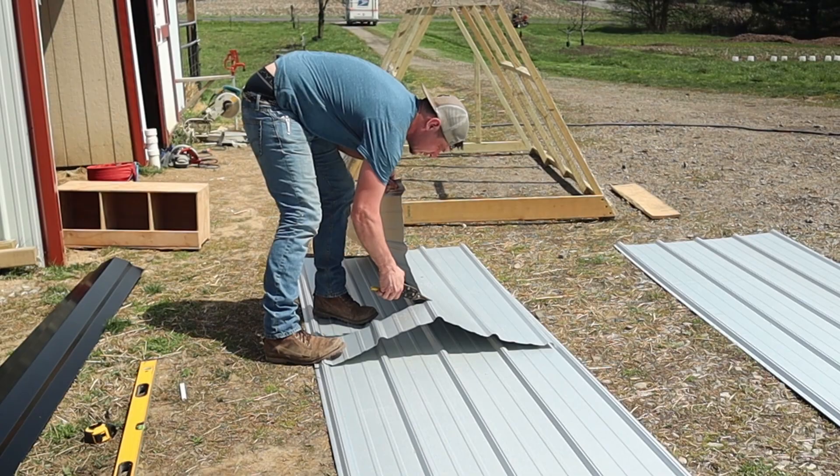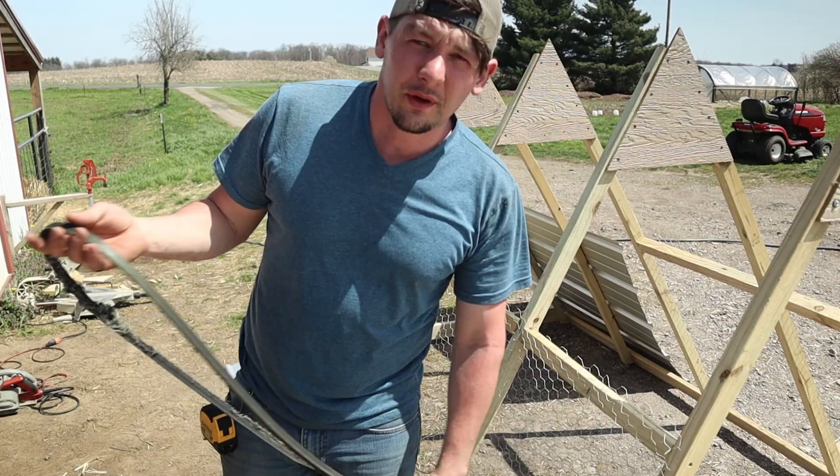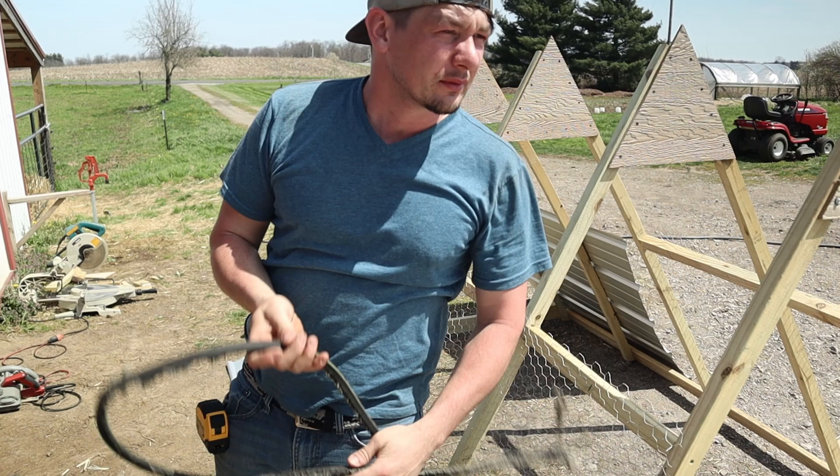It's not one thing it's another, right? Shelly was mowing the grass and the deck belt broke, so she's going to have to go pick one up — and that's probably something I'm going to get to do today too.